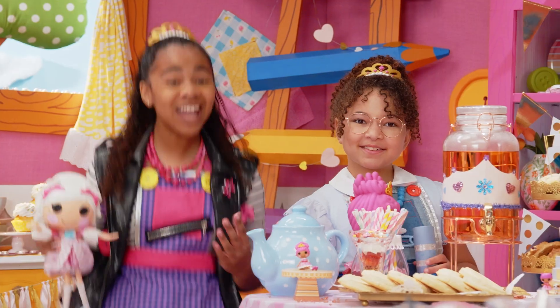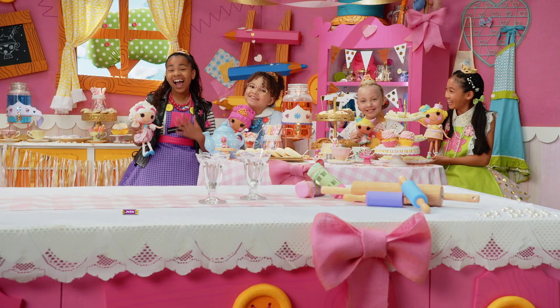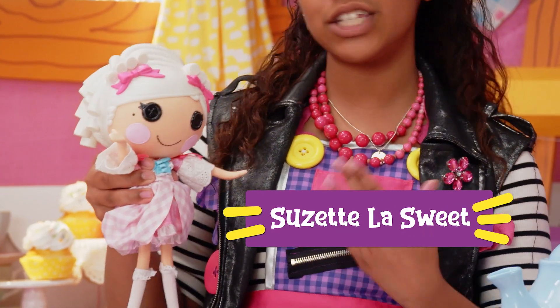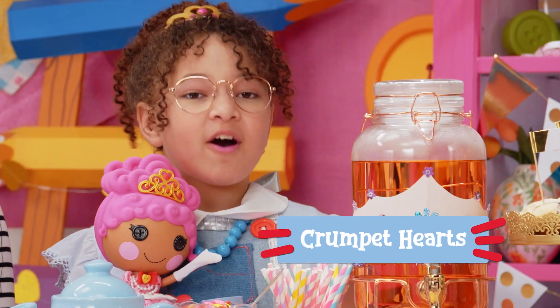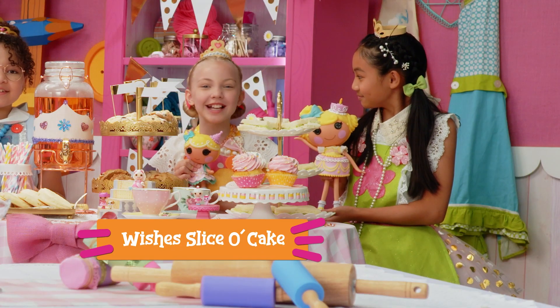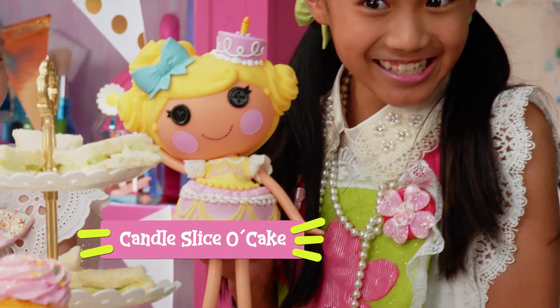Hi everyone, and welcome to La La Loopsie Let's Create. I'm Princess Jackie, and this is my La La Loopsie doll, Princess Suzette La Suite. I'm Princess Fia, and this is Princess Crumpet Hearts. And I'm Princess Sierra, and this is Wishes Slice O' Cake. And I'm Princess Leah, and this is Candle Slice O' Cake.